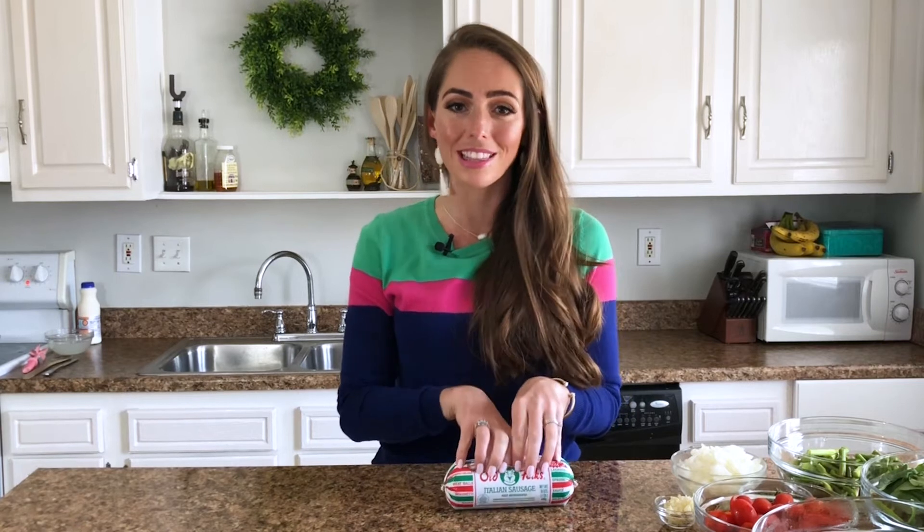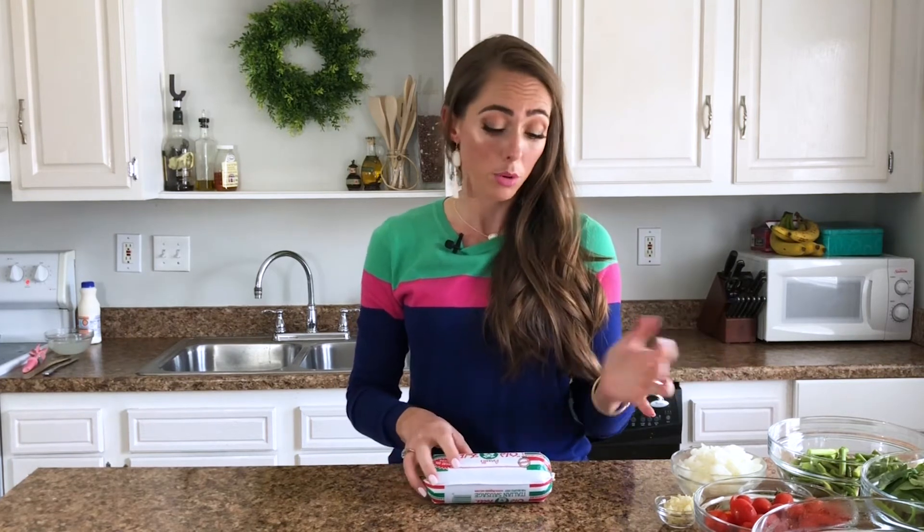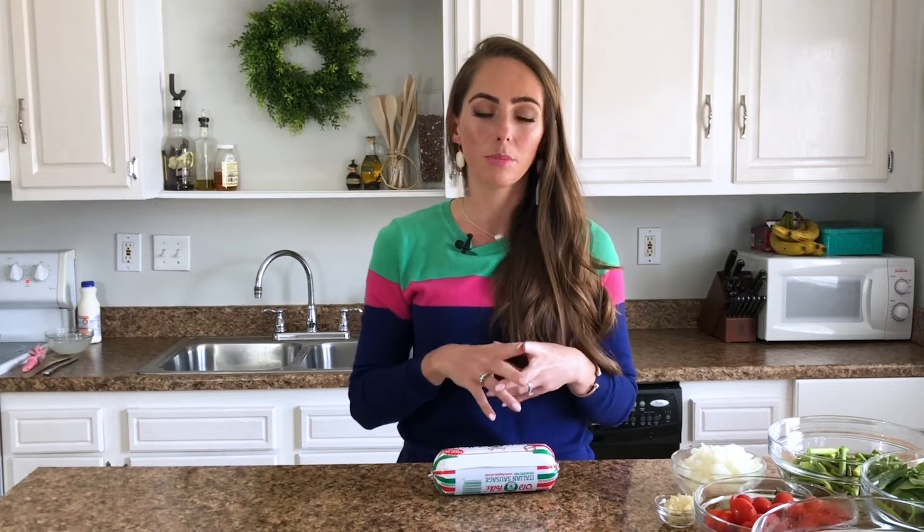We're going to go over the ingredients and then head over to the stove and put it all together. Today we're making a spicy bow tie pasta, and the star of the show is spicy Italian sausage — this is where everything begins and where the flavor happens. We're going to brown off a whole pound of Italian sausage. This recipe feeds a lot of people, so you can use the whole pound or brown it all and only use half in the recipe. This recipe comes together super fast.